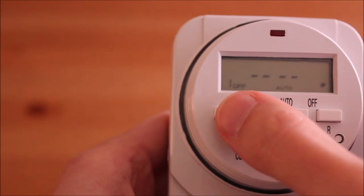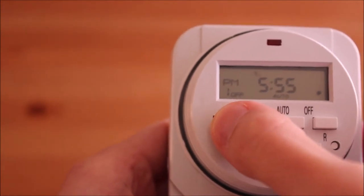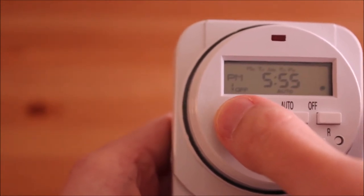Press the program button again to set up the off time. Press week, hour and min to select the day and the time.